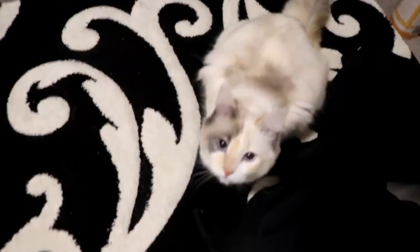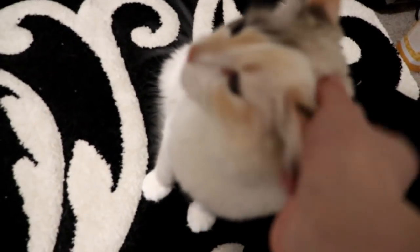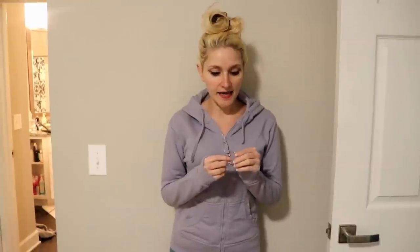I need to throw some clothes on and do something with my face because I have to go return that Redbox movie — it's been three days and I don't know what they're going to charge me. To get ready I literally just threw my hair up in a bird's nest. I have on a pair of jeans, my organic hoodie from Pact, and my favorite earrings from Paparazzi.